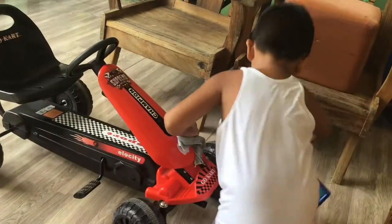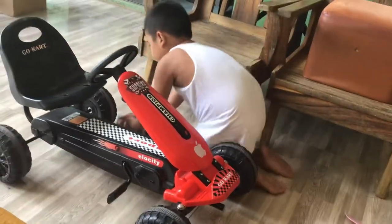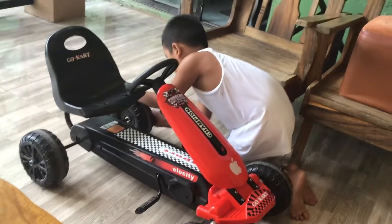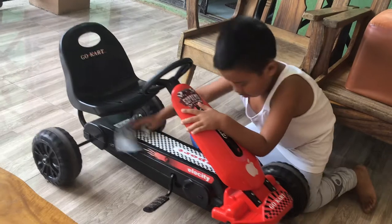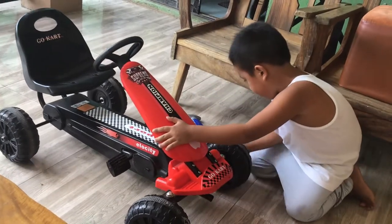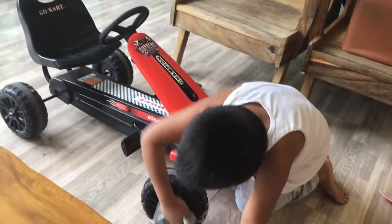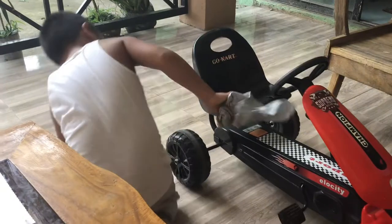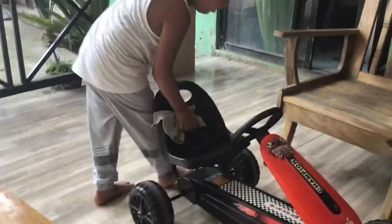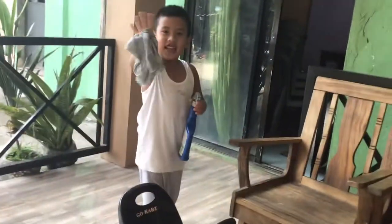Towel. Here we go. And that's all it is for today guys. See you next time.